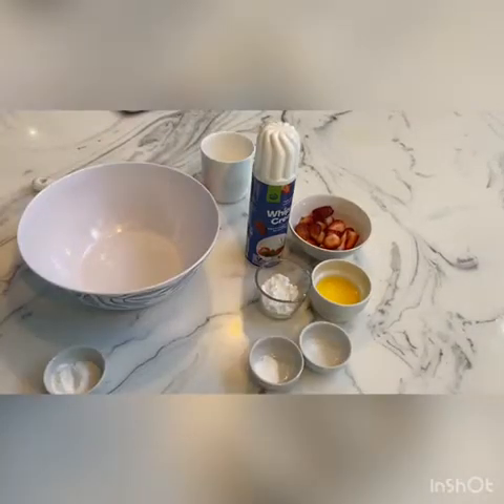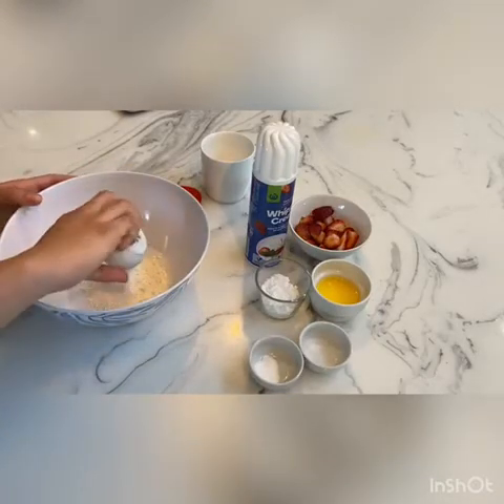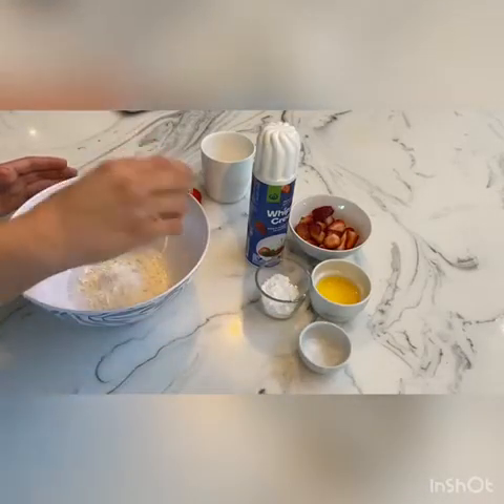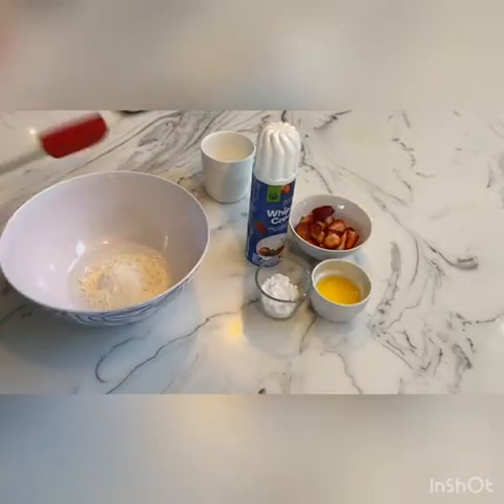We'll first start by combining our dry ingredients. Add your flour, sugar, baking powder, and salt into your bowl, and give that a little mix.